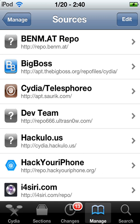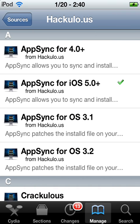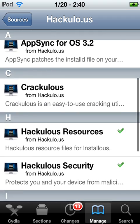Once you do that, you're going to want to click on hackyulo.us, then scroll down until you find installs5.